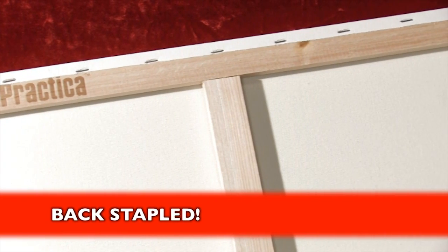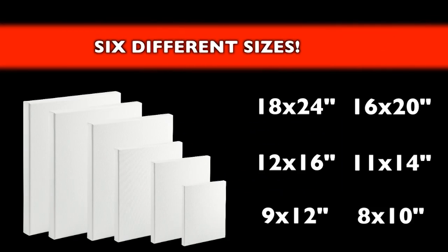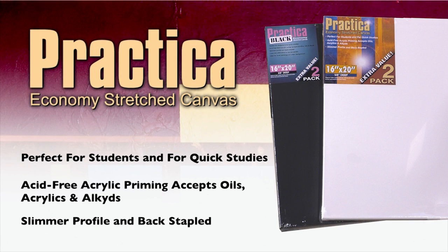Designed to give you a real canvas brush response for an economical price, Practica is sold in bulk packages, available in six different sizes. Now also available with a black all-media primer. We'll see you next time.